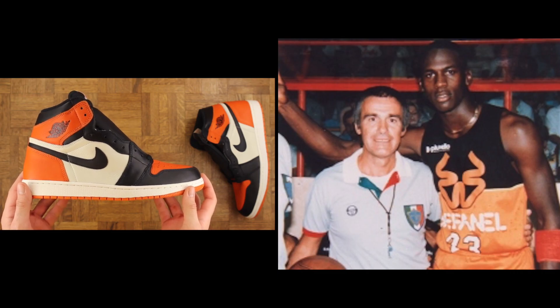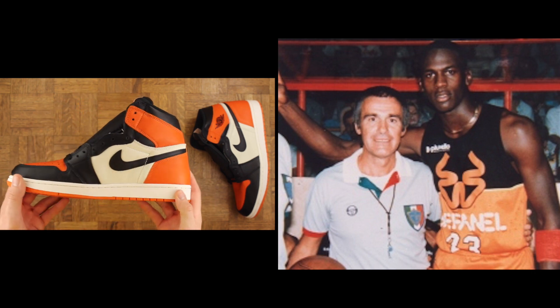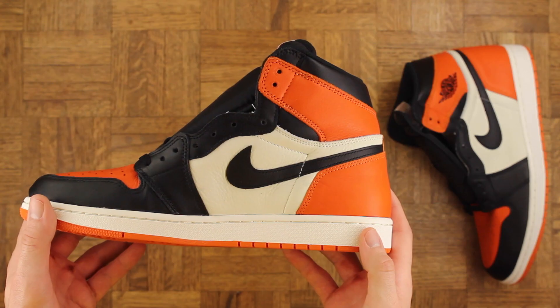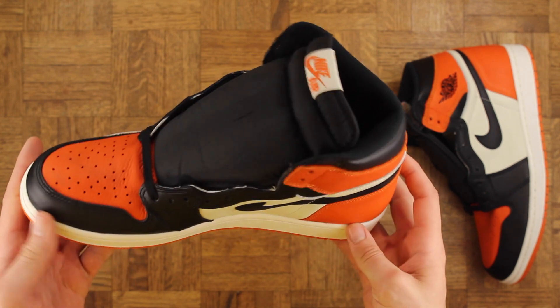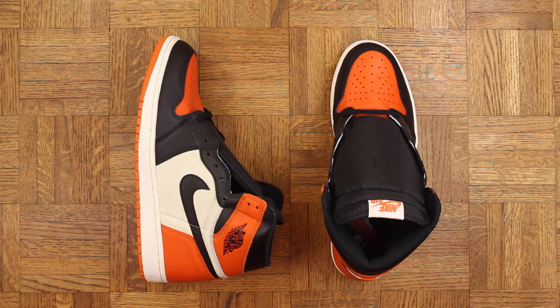As far as the idea behind this sneaker goes, Mike was playing in an exhibition game over in Italy back in '86 and he actually broke the backboard on a dunk. He was wearing an orange and black uniform, hence these shoes. I don't even care about all that though — it's a dope colorway on a classic model, that's good enough for me.